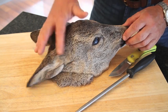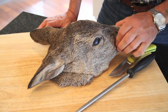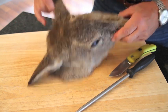In this tutorial I'm going to show you how to prepare a deer mask. You need a doe deer because then you don't have to contend with the antlers.